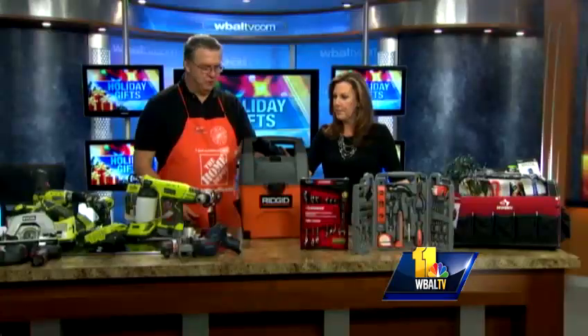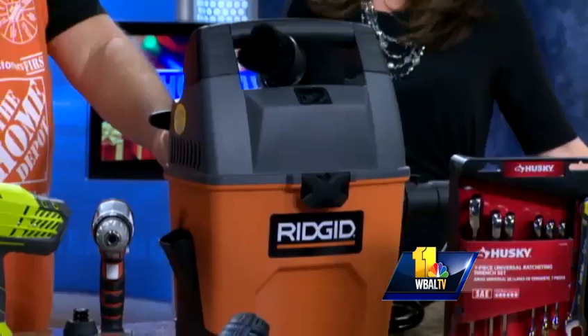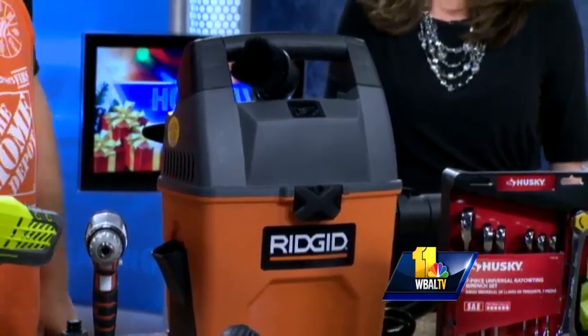Wet and dry vac — very useful. Small one, three and a half gallons. It'll hold at least three and a half gallons of water if you have a spill in your basement or wherever. And of course it does cars and everything else.